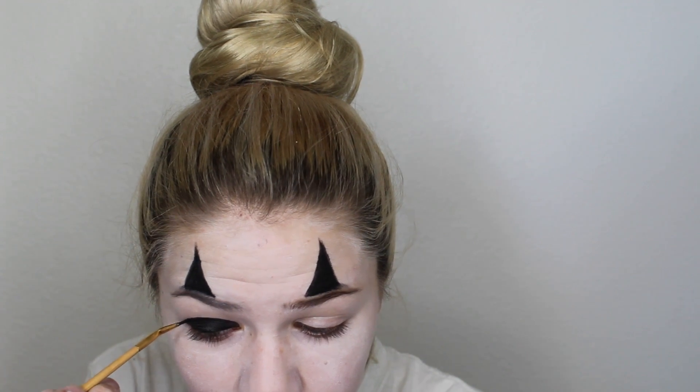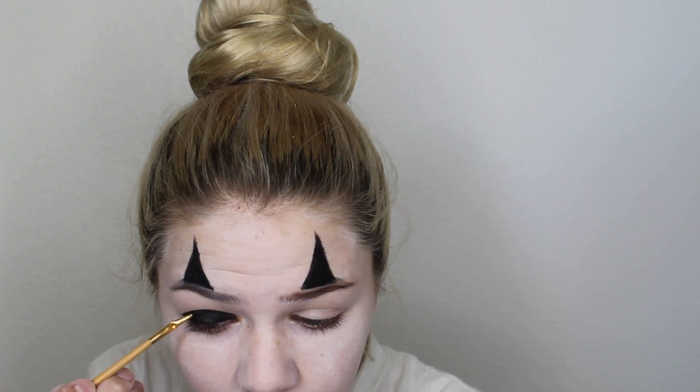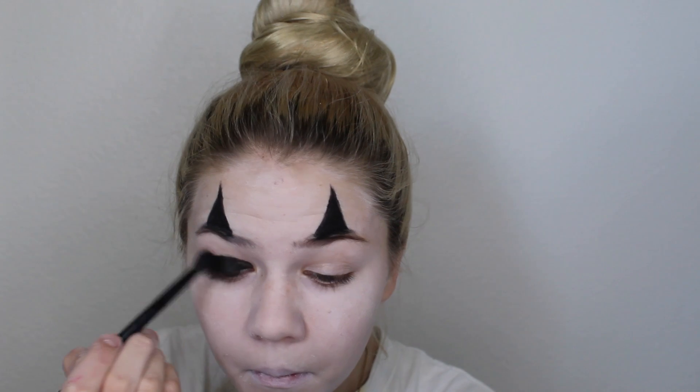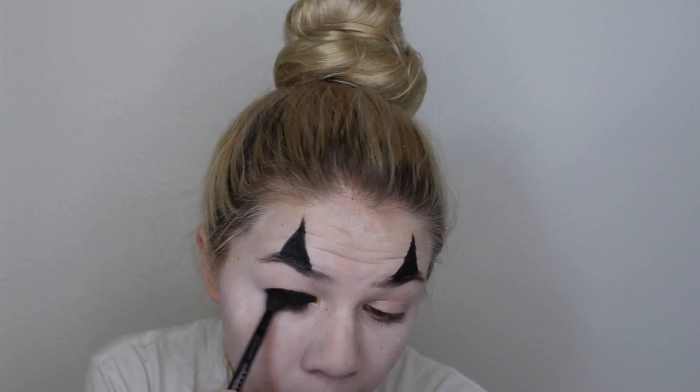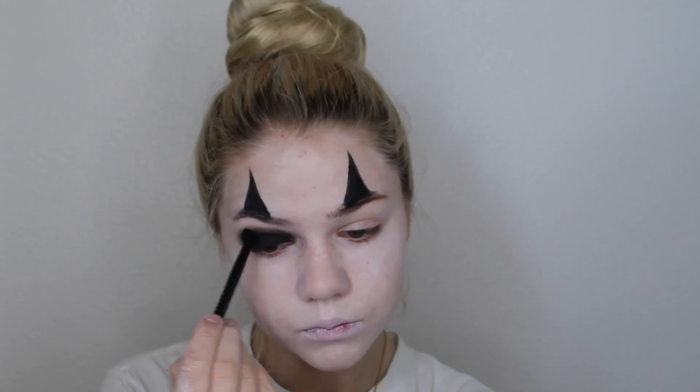You can really use any black eyeshadow or any black product. If you wanted to do a glam look you could do super intricate eyeshadow, or you don't have to do any at all — but I thought the black looked creepy. I just set it with some black powder and then blended it out with that same black eyeshadow to create a smoky eye.